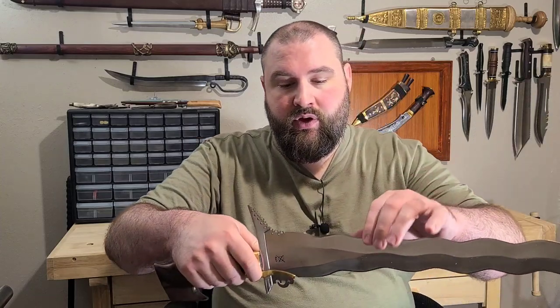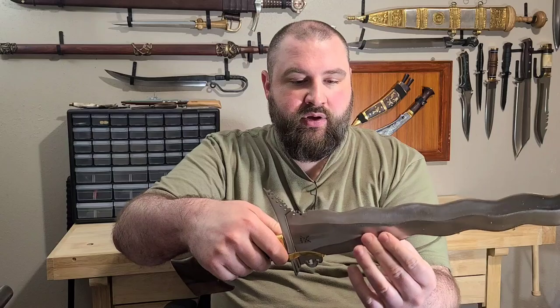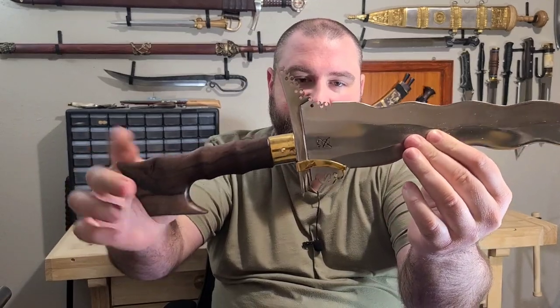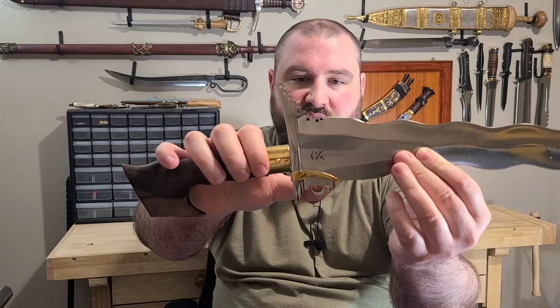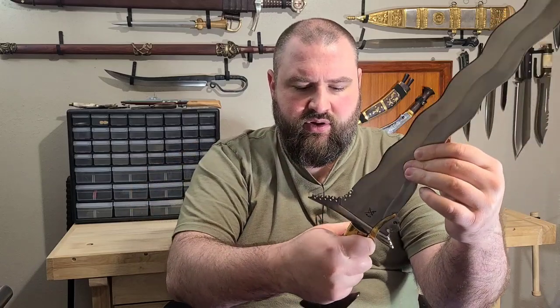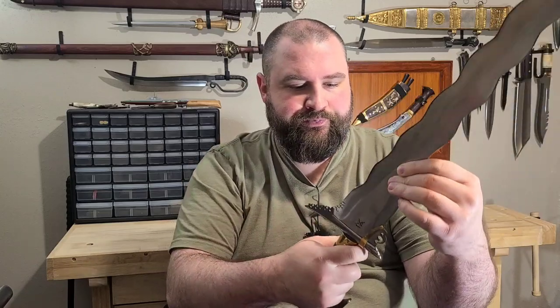In addition to the blade being pretty ornate — I'll try to do this without slicing my hand open — the hilt itself, the guard in particular, is also very ornate. These cutouts here, this brass accent that hooks around the bottom of the guard, brass here, and then a very nice, very comfortable semi-polished wood hilt. It just feels super nice in the hand.